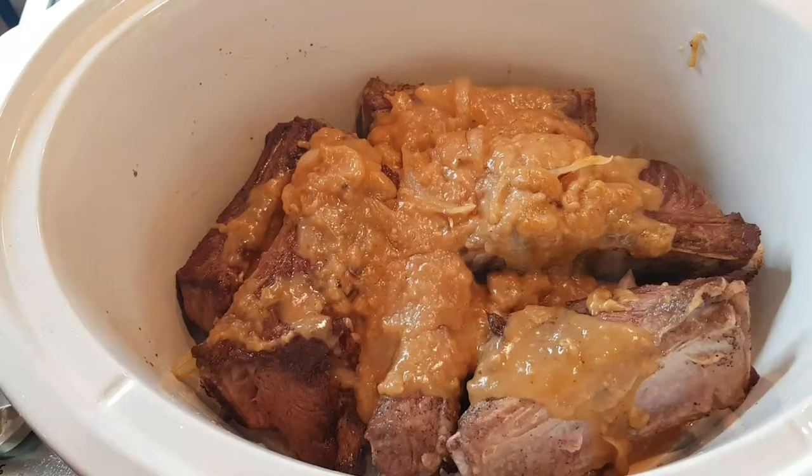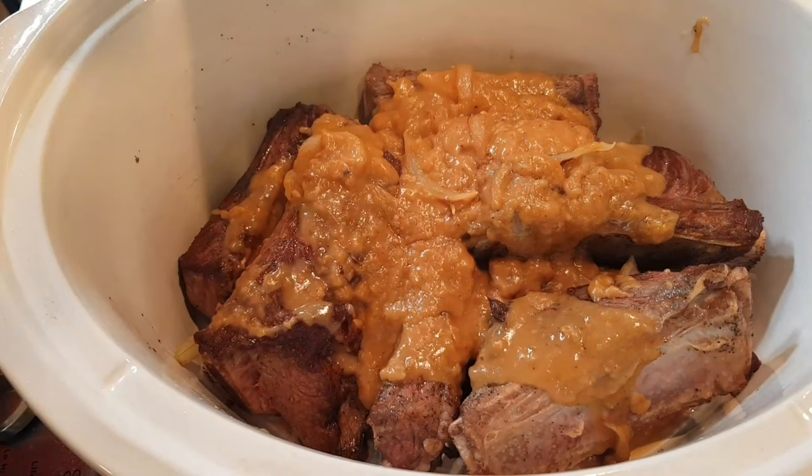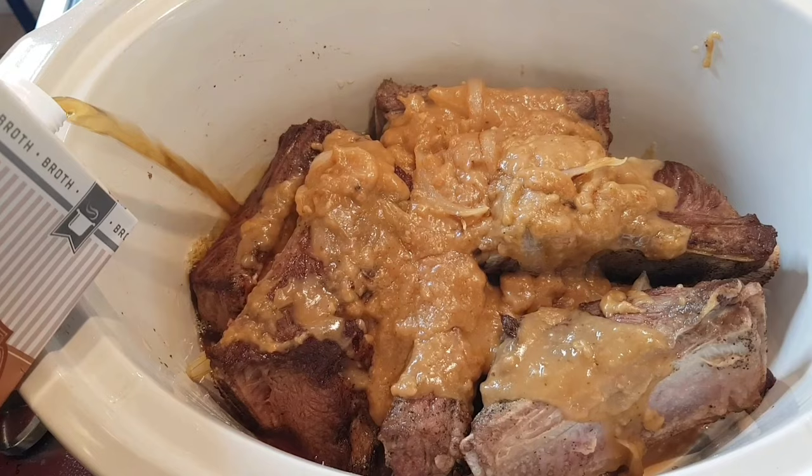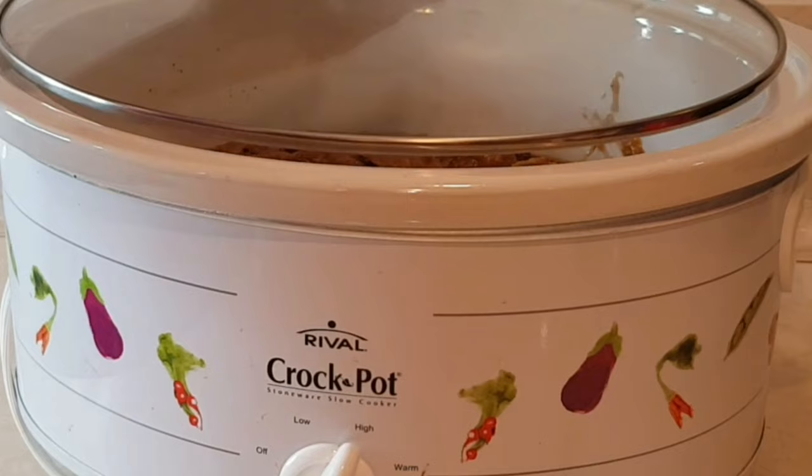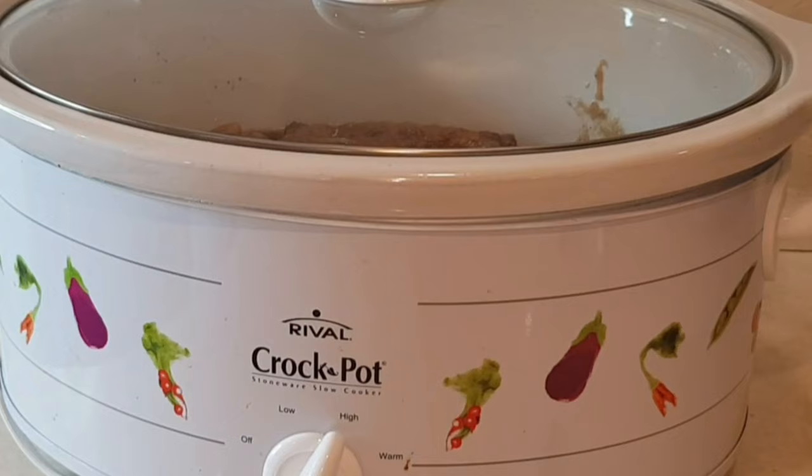So here are my ribs and the gravy is on top. Now I'm going to add some beef broth. Here's my crock pot — I'm going to cover it. It's on high and I'm going to let it cook for four hours.